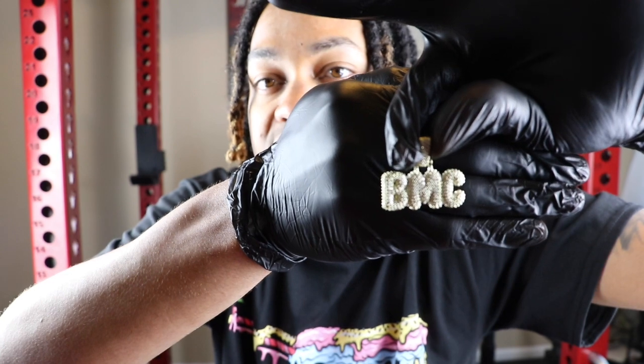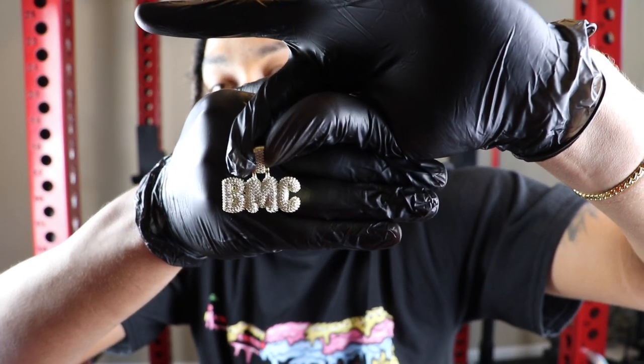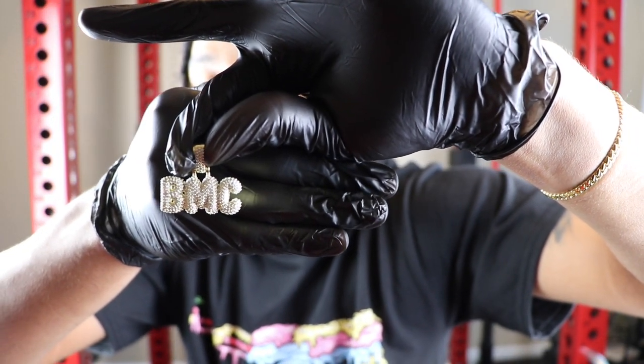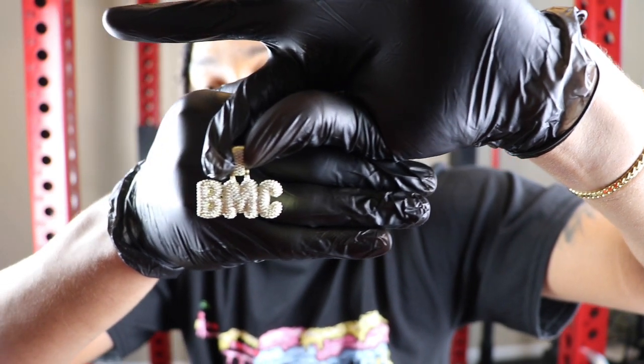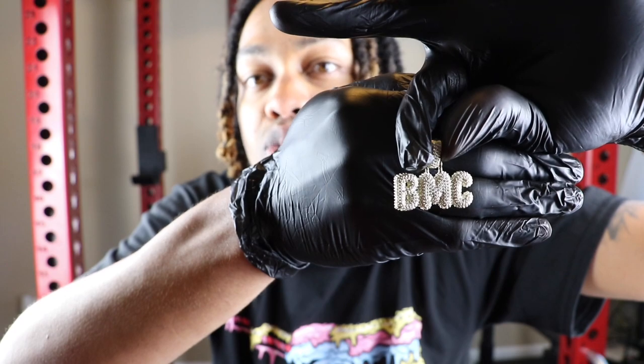This is an amazing piece. This is the medium size — they do have medium, large, and extra large. I will be doing a neck profile and shine test of these pieces so you guys know exactly how big the piece is and which one is right for you.